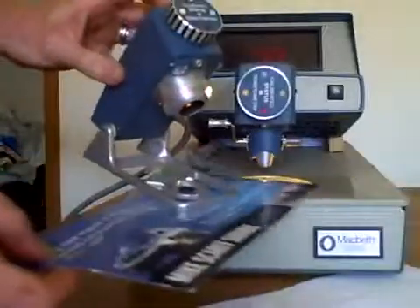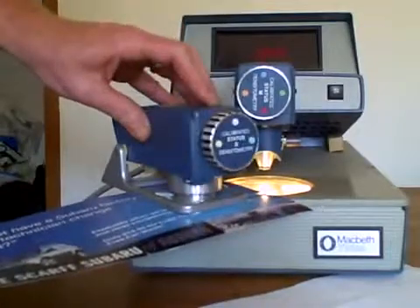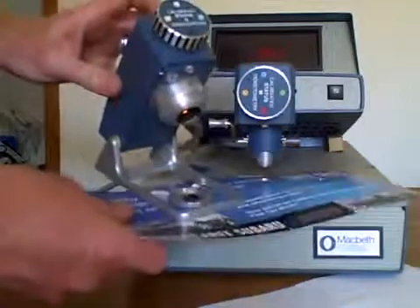Turning over here, it's a different color. Here are some different shades of blue — this shows the subtlety of the machine. You can see on these various types of blue colors it's able to pick up the differences quite well.